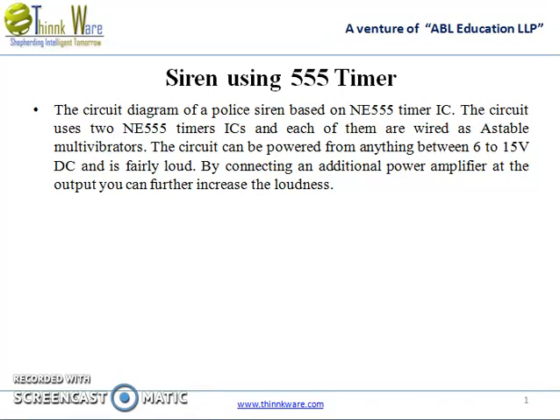Siren using 555 timer. The circuit diagram of a police siren is based on 555 timer IC. The circuit uses two 555 timer ICs, each wired as astable multivibrators. The circuit can be powered from anything between 6 to 15 volt DC and is fairly loud.